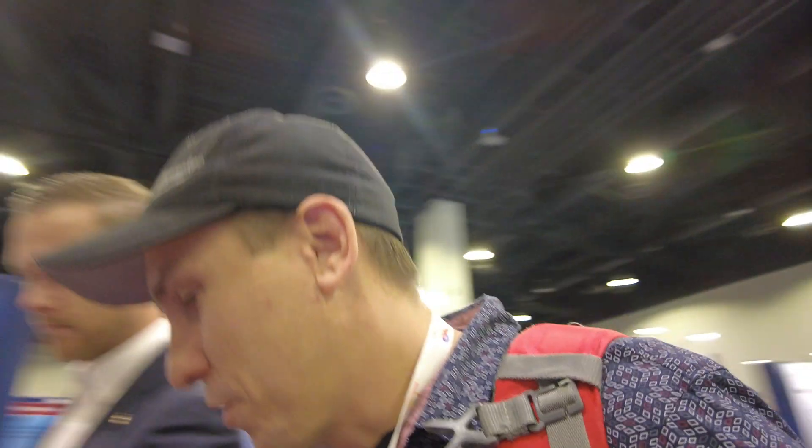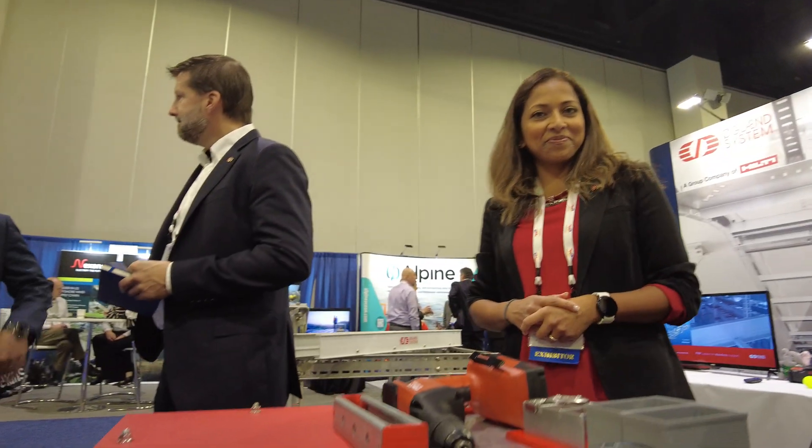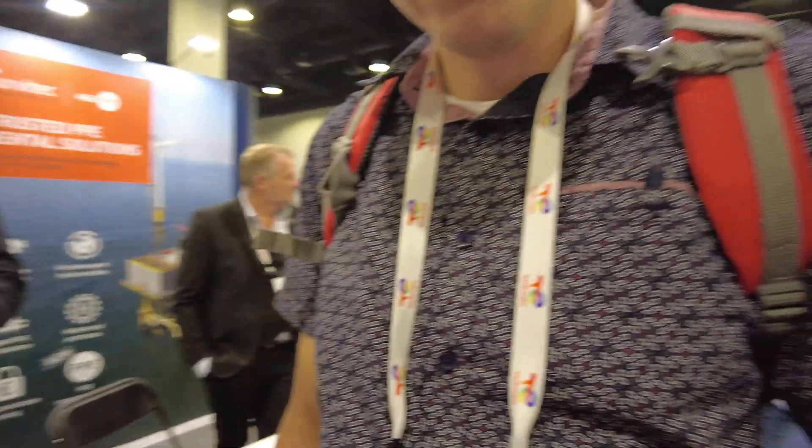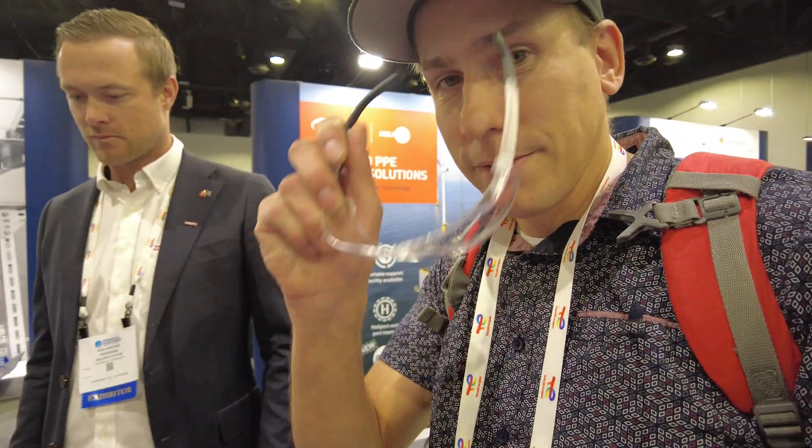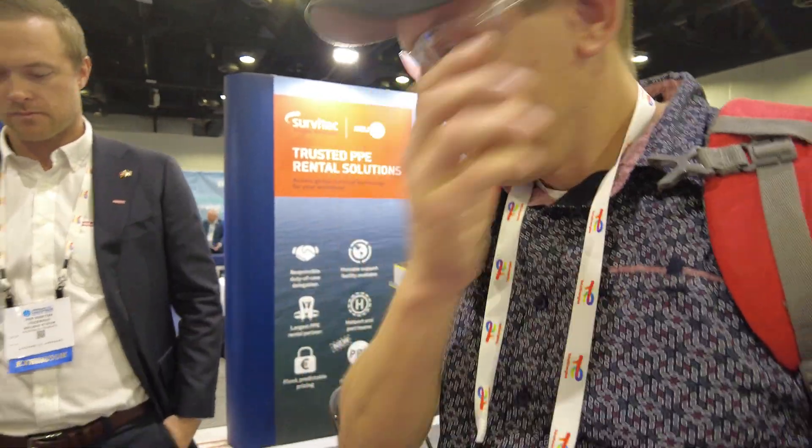I am here with Hilti at the 2022 ACP wind conference and we're going to be demonstrating some new bolting technology and a bolt system gun. First thing we're going to be putting on our safety glasses.